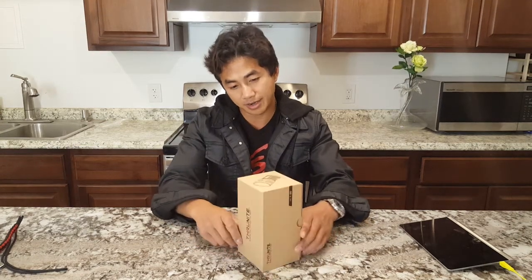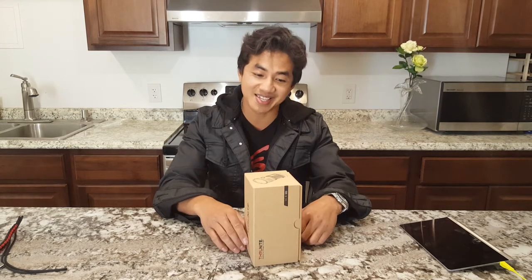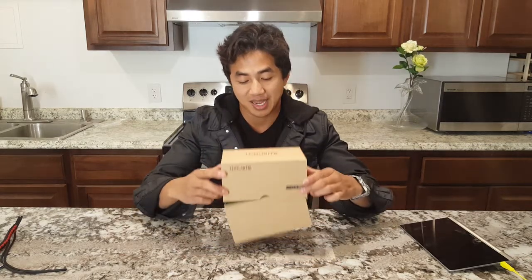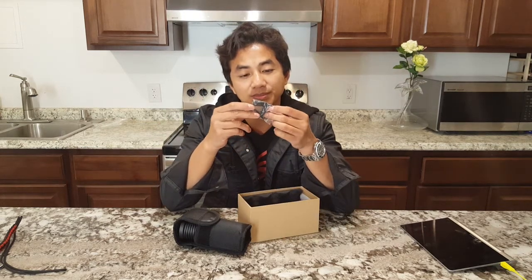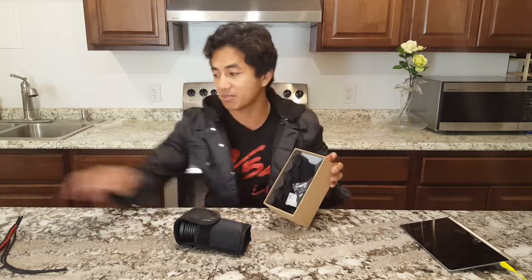Hello guys, another Thrunite product — actually it's really the same host with different LEDs and circuitry. Let's see what this one is: silica gel, O-ring, spare boot, lanyard, fluffy lanyard — pretty good stuff, basic box but good enough.